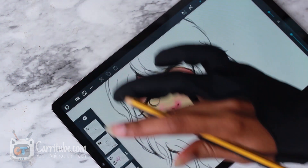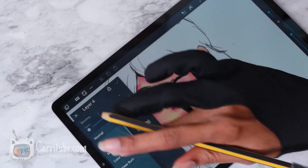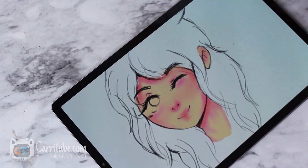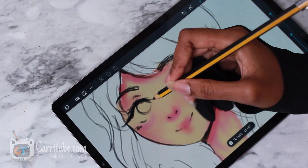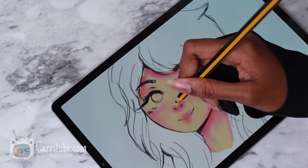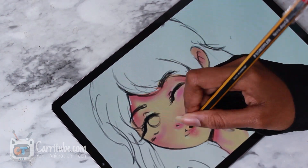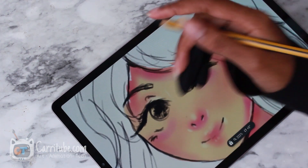Now to add the eye highlight, I'm making a new layer on top and changing the layer mode to something like lighten — actually, soft light might be better. I'm going to change the color to the lightest skin color, a little bit lighter. I figured out the brush size — I had to adjust it. Now I'm putting it on the nose bridge using this white bristle brush, around the eyes as well, and adding reflective light at the bottom. I did it in a sketchy style, it wasn't even white, so I'm keeping the same style this time too.